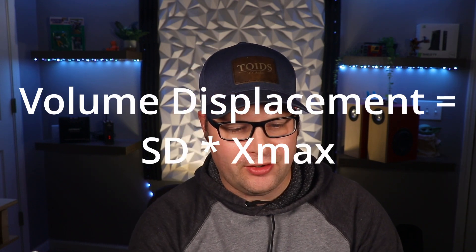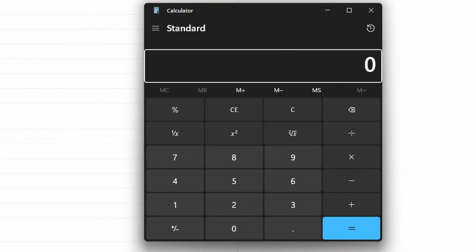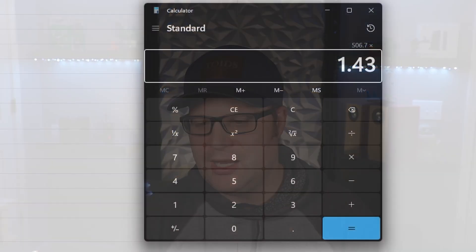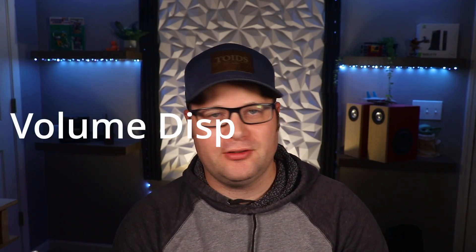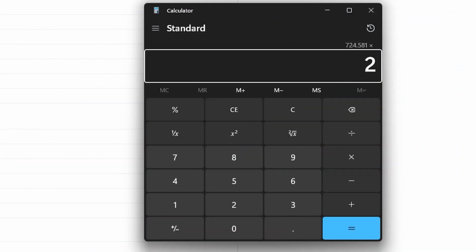Let's go to our calculator. We want to multiply SD and Xmax together to get our volume displacement. In this particular case, we take 506.7 and multiply that by 1.43 — converting Xmax from 14.3 millimeters to centimeters — and we get a total of 724. That's the volume we need displaced. For the passive radiator to work well, we're going to want twice that, so we're looking for a passive radiator with a volume displacement of 1,449 or bigger.